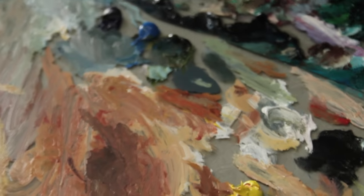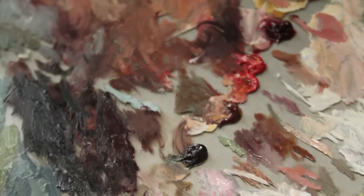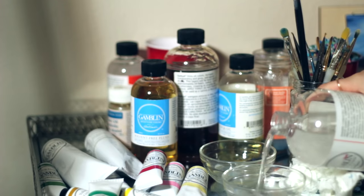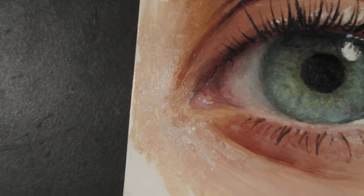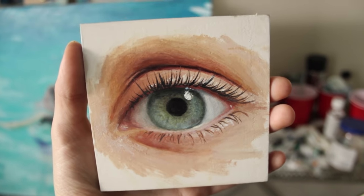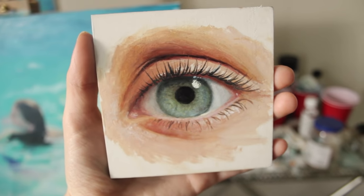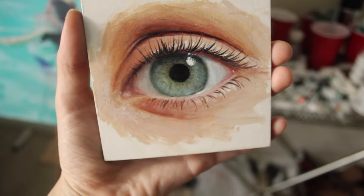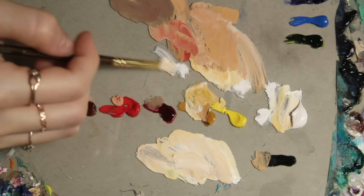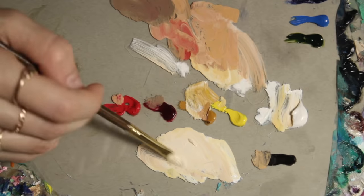Hey everyone and thanks for joining me today for this tutorial. If you are new to oil painting I suggest watching my basics of oil painting video where I explained everything you need to know to start oil painting. Today's video is meant to serve as an example on how to proceed with painting an eye. There are endless possibilities out there with many different eye colors, skin tones, and lighting variations, so don't take this as the only or best way to do it. You will learn a lot more by figuring it out on your own and experimenting, but feel free to use it as a reference point.